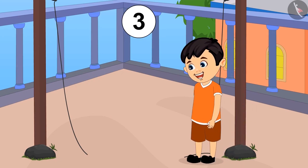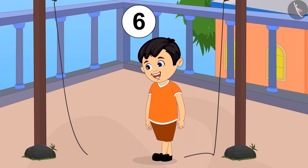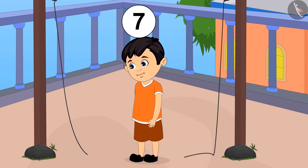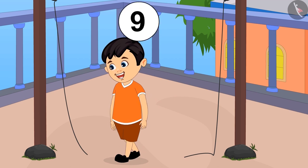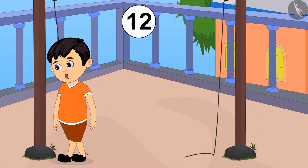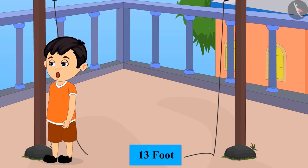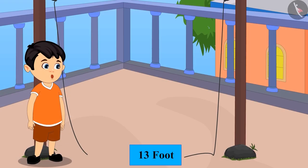Chotu counted step by step: one, two, three, four, five, six, seven, eight, nine, ten, eleven, twelve, thirteen. That is a total of thirteen foot spans. So Chotu said, 'That means I need a thirteen-foot-long rope.'